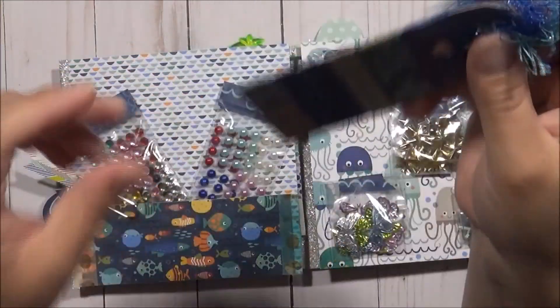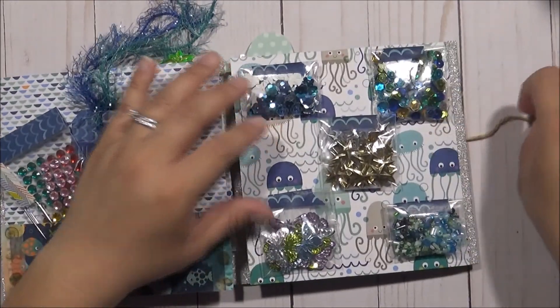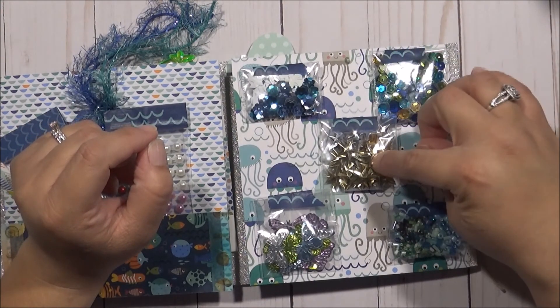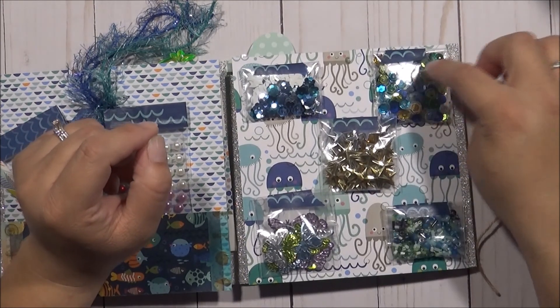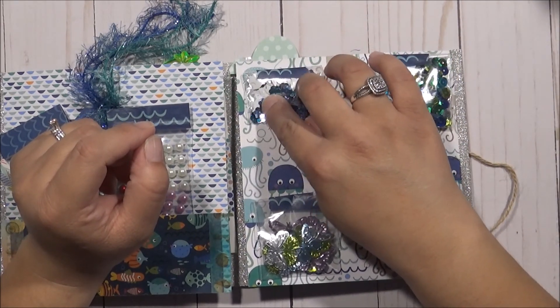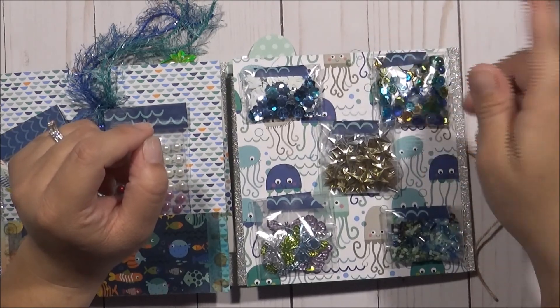I put some eyelash trim on it, so she can take this off if she likes. Then I put a little paper clip right there. On this side, I put all sorts of goodies — some stars, some gold and silver, some butterflies, some seed beads in all different colors, and a sequence mix. And then this has a dove on it and some flowers. These are all removable so they can use them for whatever they like.